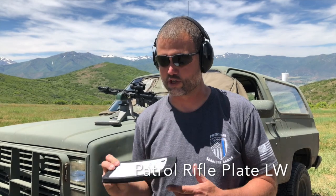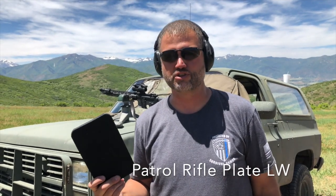Hey, I'm Gary from Survival Armor. Today we're going to be shooting our new LW patrol rifle plate — that stands for lightweight. It's a special threat plate rated for some of the most common calibers. We're going to shoot them today, the three most popular ones, and see what happens.